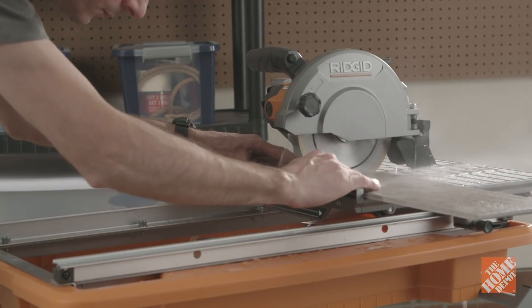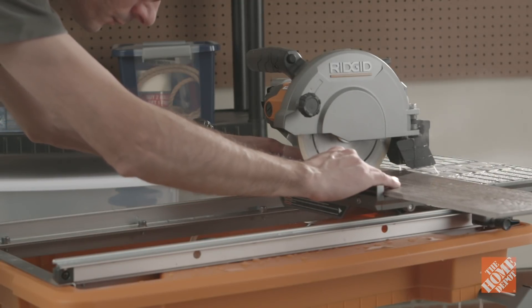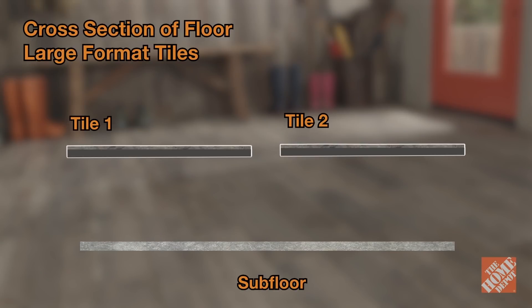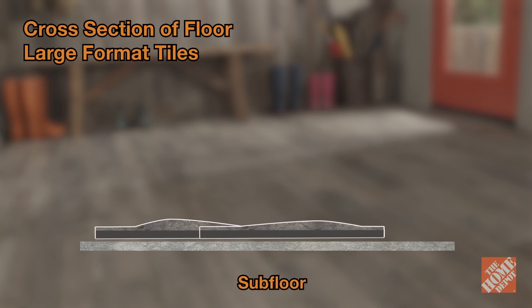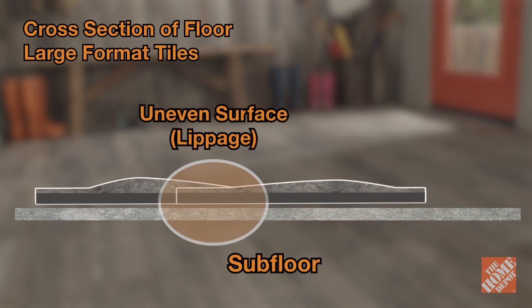A wet saw will give you cleaner cut lines with less chipping than using a manual tile cutter. Large format tiles can be slightly cupped — that is, they vary in thickness from the end of the tile to the center. When the thinner edge is placed next to the thicker middle, it creates an uneven surface referred to as lippage.